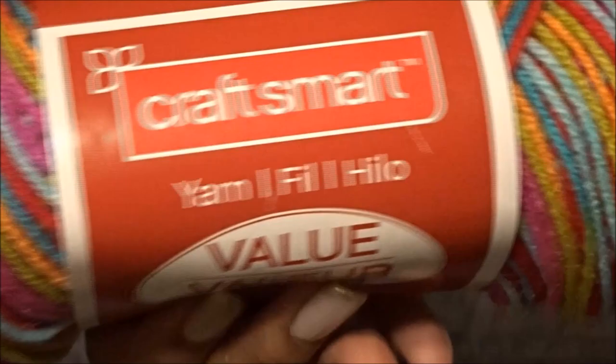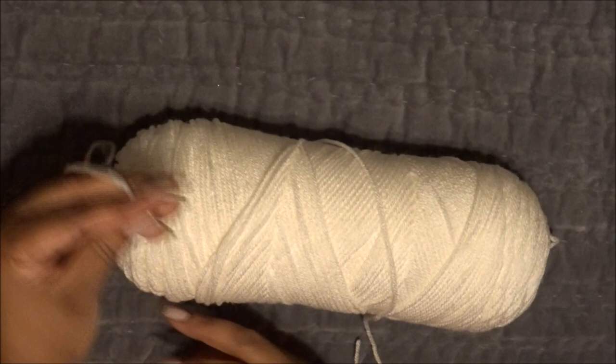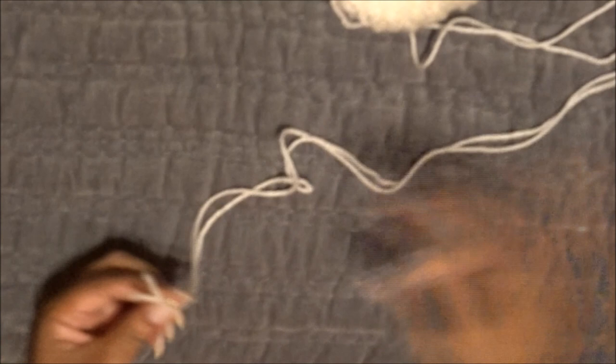I'm also going to be using this Craft Smart yarn which I think you can only find at Hobby Lobby, or you can try online. I love the colors in this yarn — it's called Fiesta. It's a little smaller at 244 yards, but you won't need a lot of yarn for this. I like my scarves thick and full, so I'm going to double up the yarn, pulling from both the middle and the end of the skein.